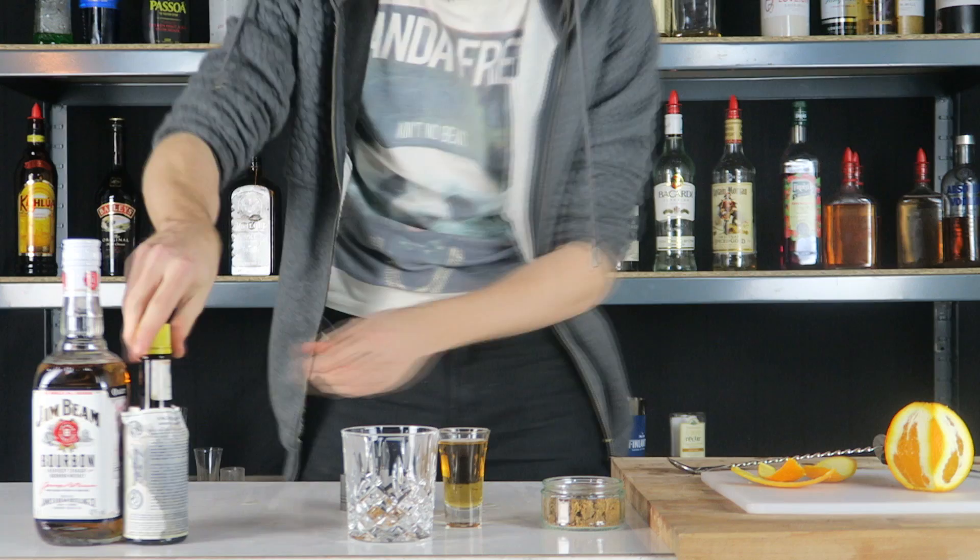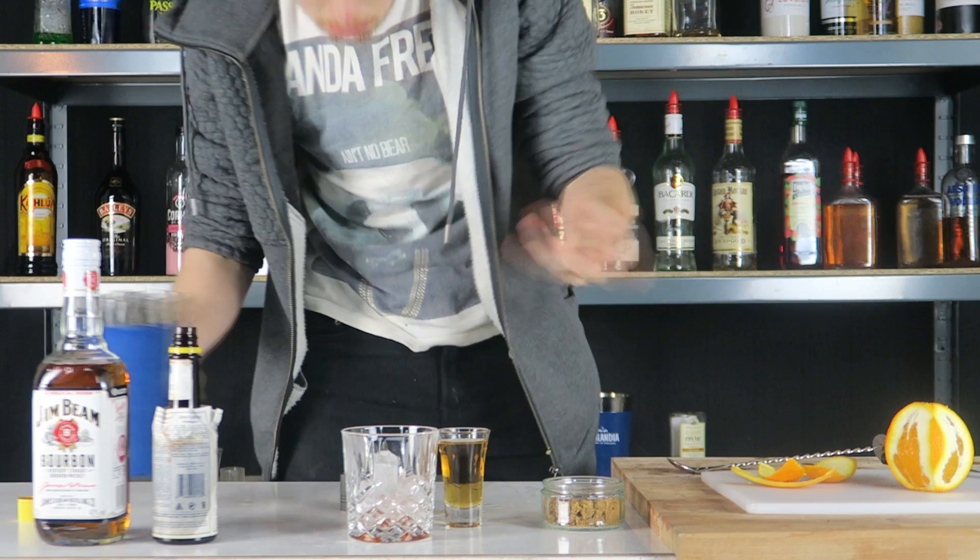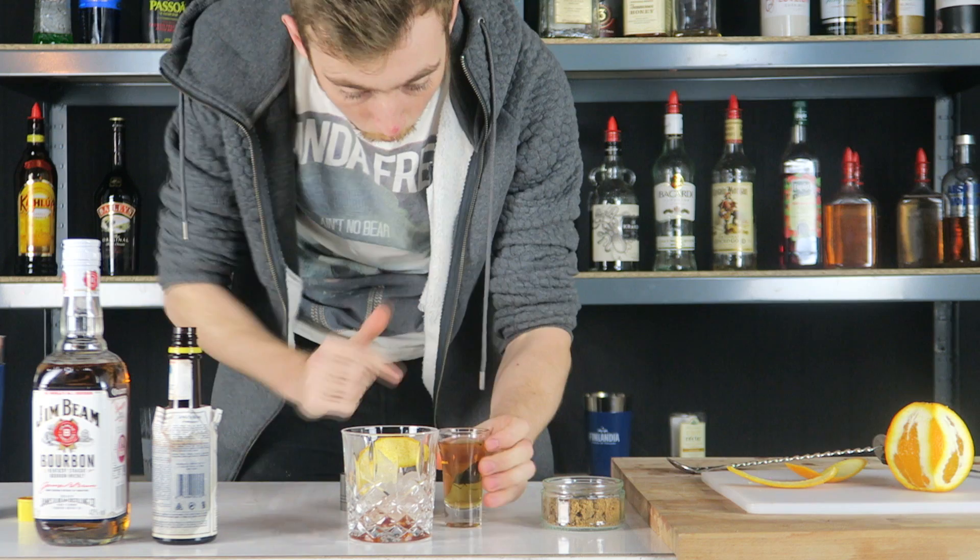Once you've done that, you want to get your Angostura Bitters and give it one, two dashes like that in there. Now we've got that, you want to add some ice — three cubes will do just now. One bit of your orange peel, stick it in there. Then you want to add about a quarter of your bourbon — that's why I put it in the shot glass so it's easy to measure out. So that's about a quarter in there.